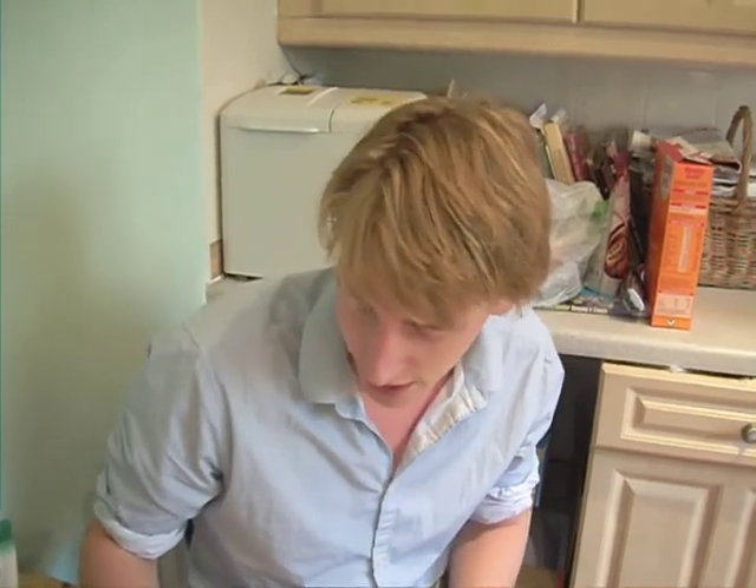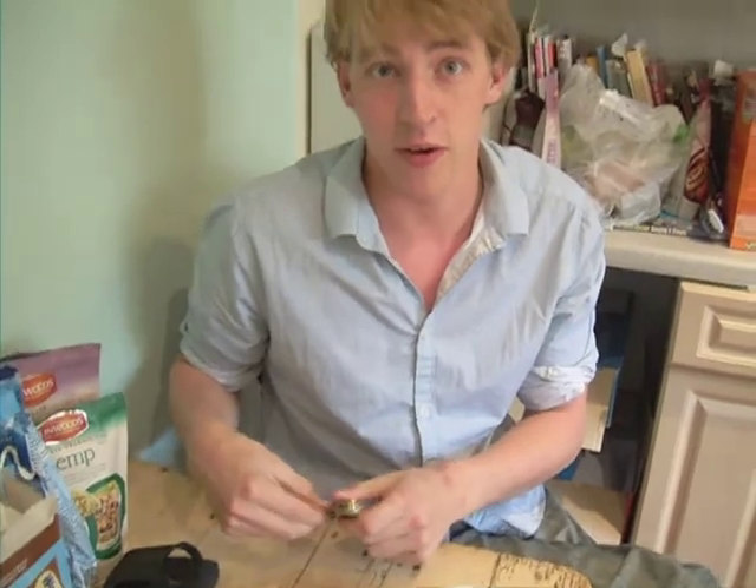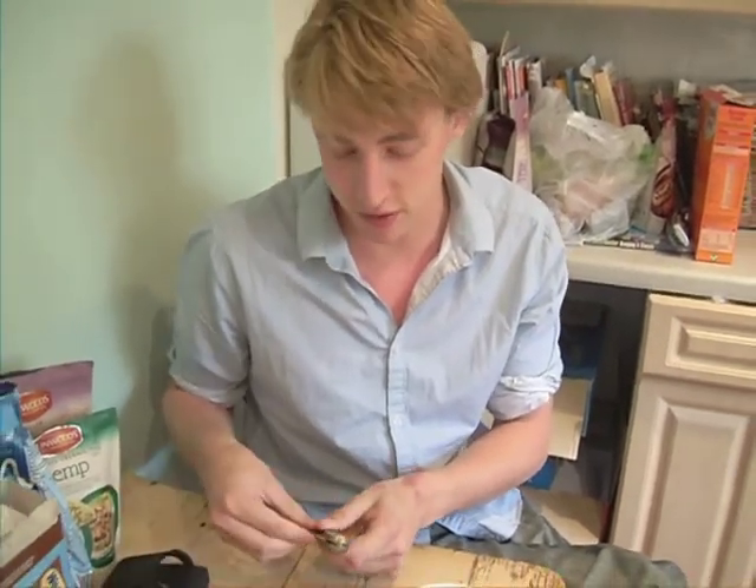Hi, today I'm going to show you how to make a space rocket in your kitchen. What you'll need is a pencil, a bouncy ball which can cost around 20 euro cents, and a very sharp knife — so ask for some adult supervision if you're not very coordinated or you're a child.